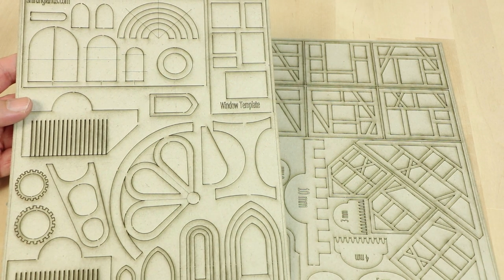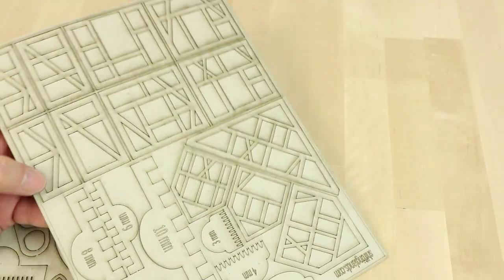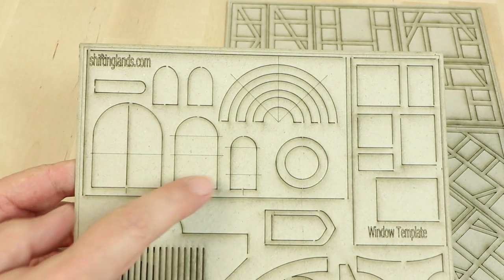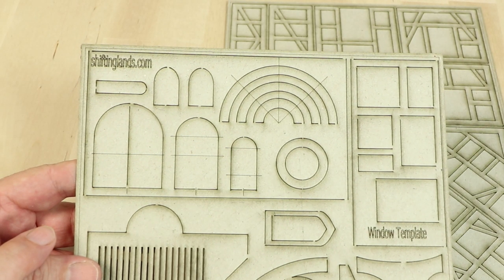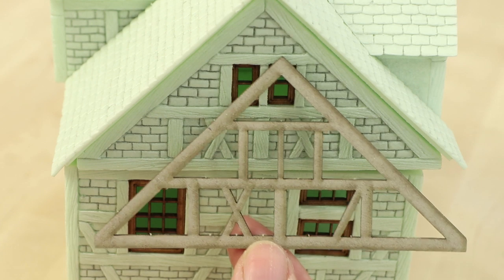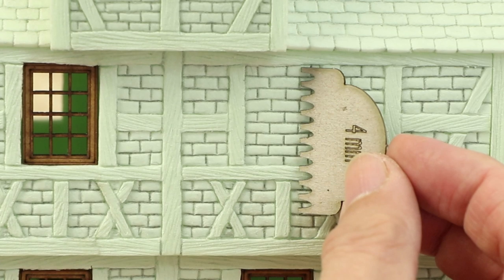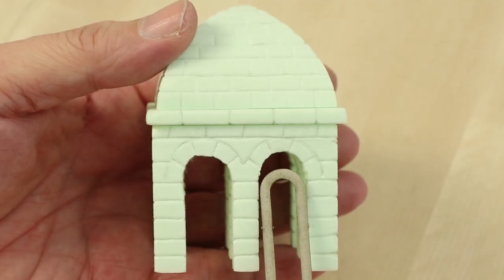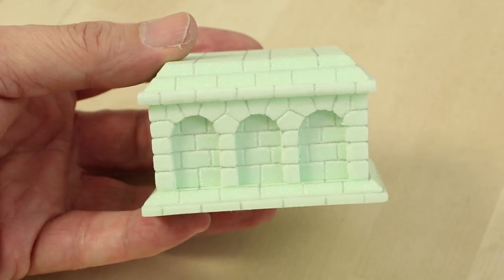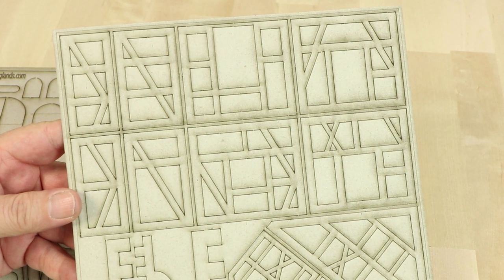Before that, we would like to show you the current state of the templates. This is already a large part of the templates you will receive with the book. Besides some designs that some of you might already know from Shifting Lens templates, there are of course a lot of brand new templates — for example to build half-timbered walls, bricks, round arches, and roof tiles. Please keep in mind, these prototypes are still lasered; you will get them punched and made of a more solid material.